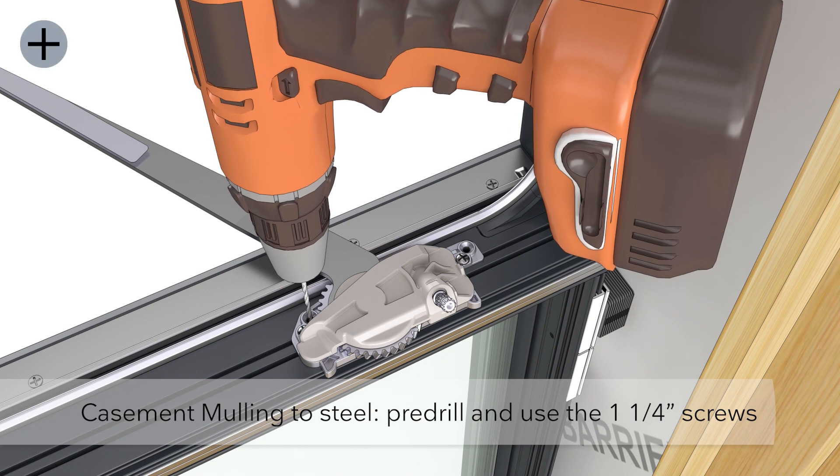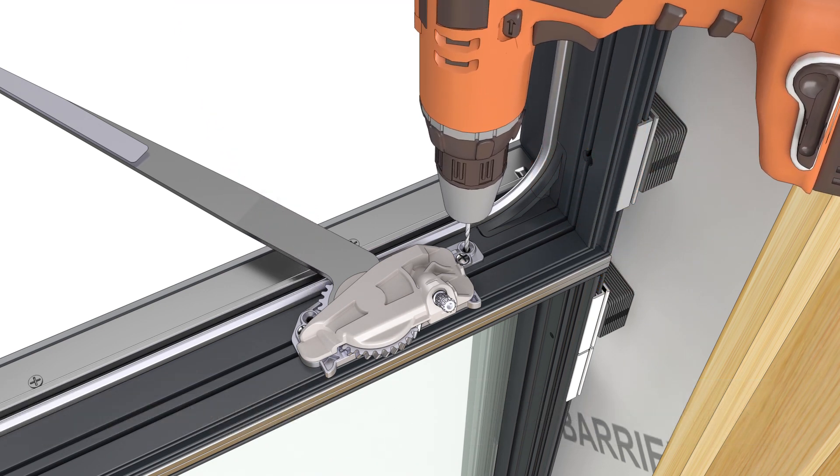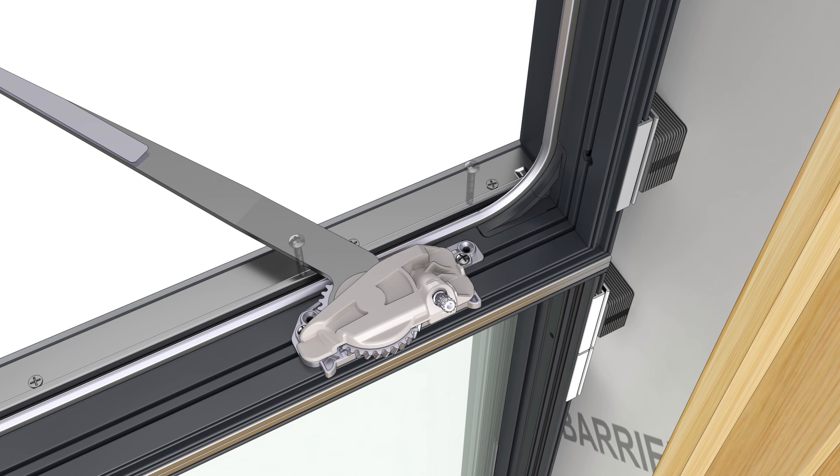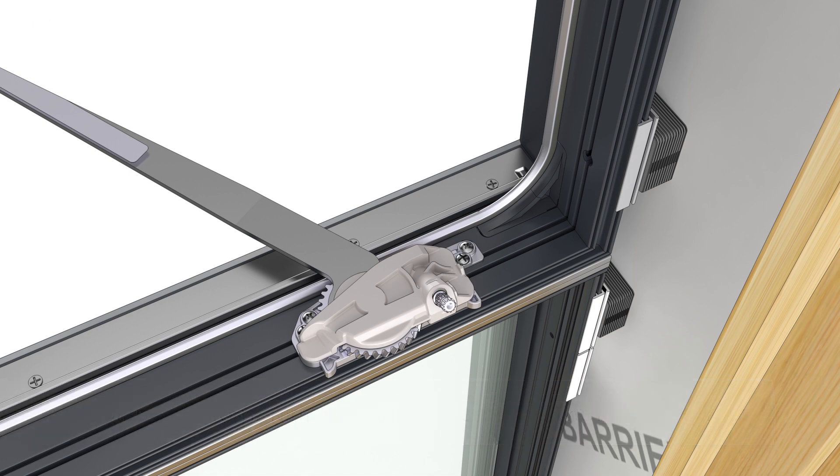If you are mulling a casement unit above another assembly, you will need to fasten the hardware base to the mull using the one and a quarter inch trilobular screws. Pre-drill with a number 23 drill bit.